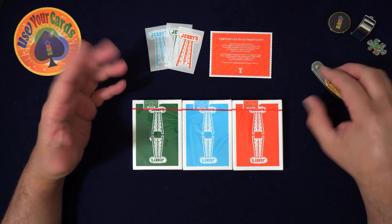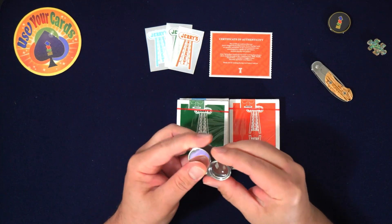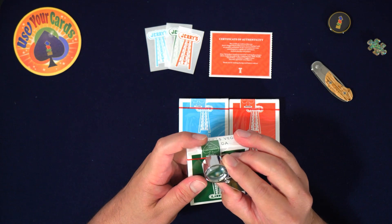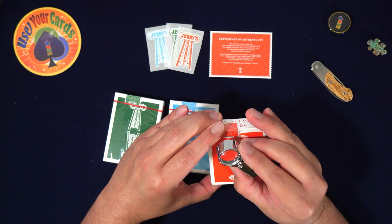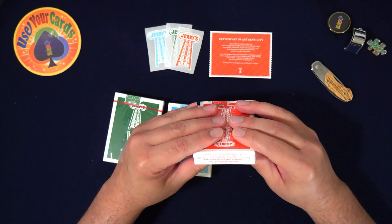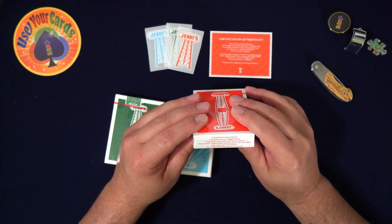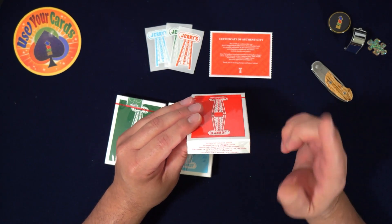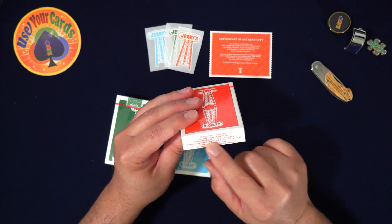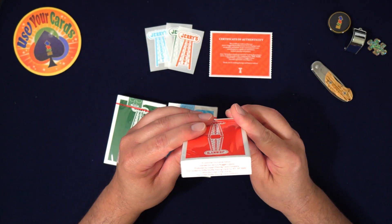Let's do the green ones first — green means go. They're numbered. This one is 1499 of 4200, then 1187 out of 4200, and 0634 out of 4200. There's a lot of good info on the back too. This is a Kickstarter exclusive edition, licensed by Jerry's Nugget Casino — which is a real casino. These are produced by the Expert Playing Card Company and distributed by Riffle Shuffle Playing Card Company in New York, New York — zip code 10001.